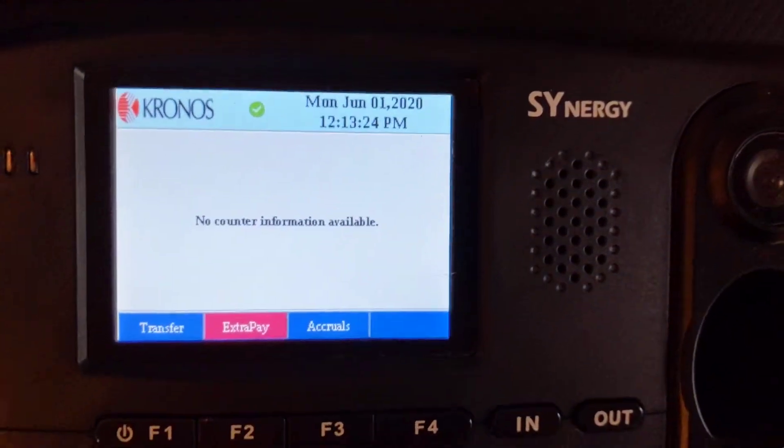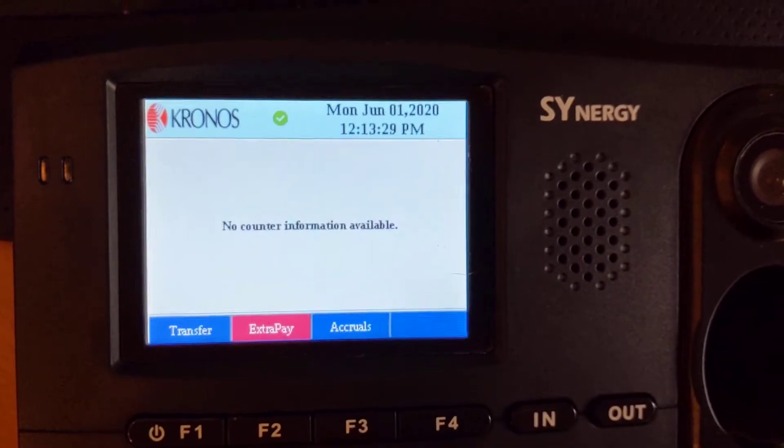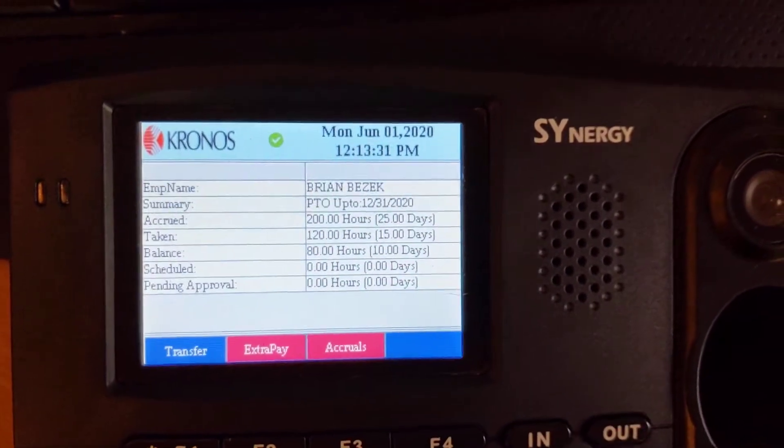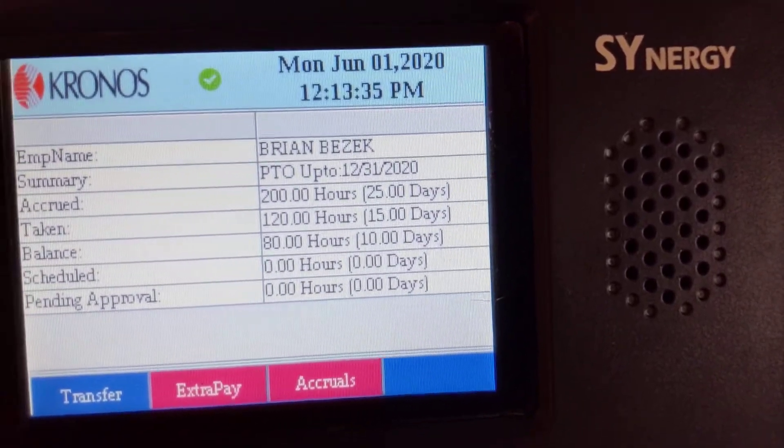You could also do extra pay. This is not set up, but it would be the same kind of setup — you'd have a list and you could put in the amount that you want to enter. I can also check my accruals. Here are the accrual balances that are in the system.